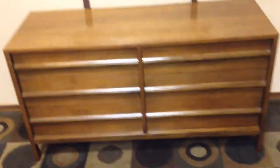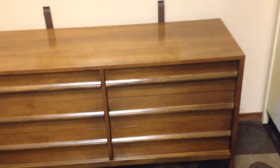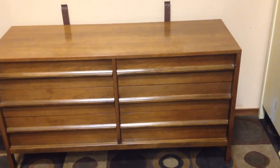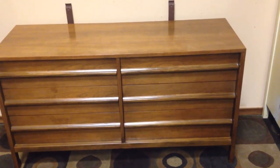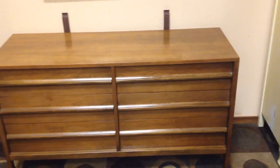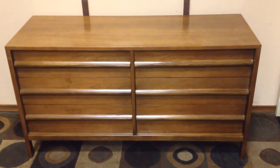A lot of folks like to have a unit like this as maybe an occasional dresser in one room, or even use it as a media center. Being the width that it is, it nicely accommodates that without you having to go buy some useless piece of MDF from Best Buy.